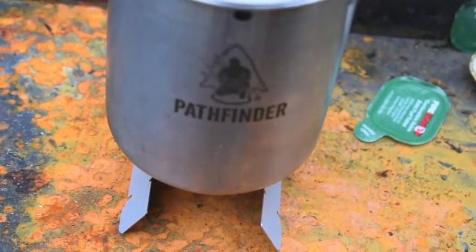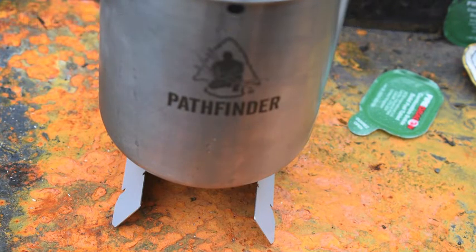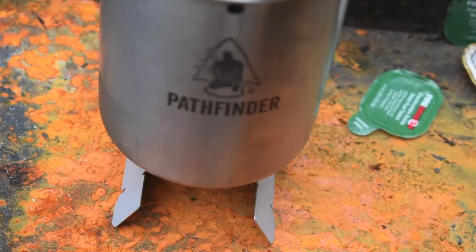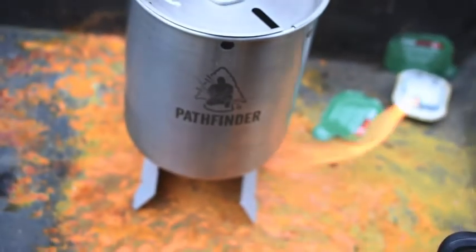I'd already recorded it and then went to upload it and I'm like, that uploaded really quick — and then, damn, obviously the camera had stopped. So I'm making sure now, just looking at it and checking it. So, six minutes for these — not bad. £2.99 from Born Survivor Supplies, they're on Instagram and they've got an eBay shop. And that's for these little mini Fire Dragons, as you can see.